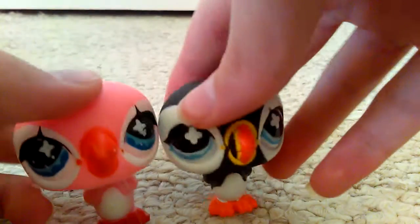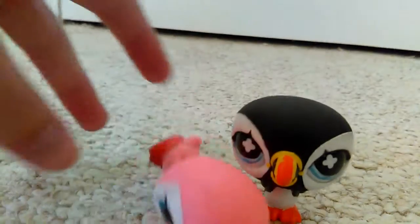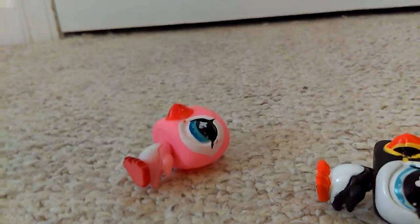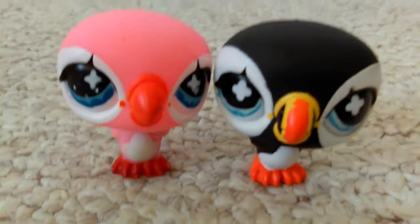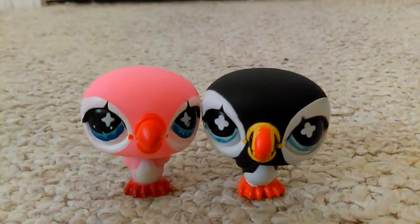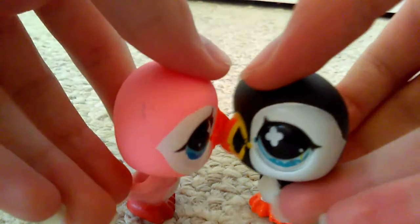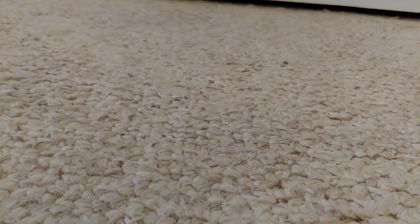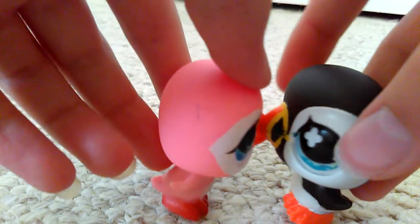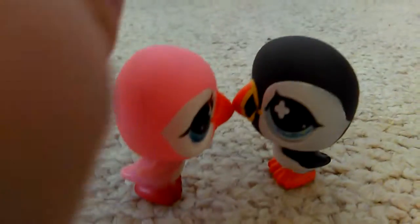Sorry for my dogs barking in the background — give me a sec, they're just not shutting up. Okay, they seem to have quieted down a little bit. Let me just adjust the camera so you can see their full glory. I'm trying to line them up — this one's a little bit taller.